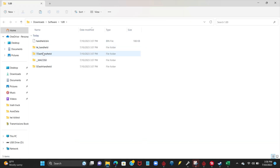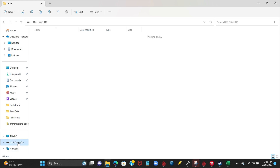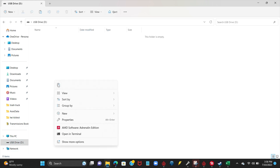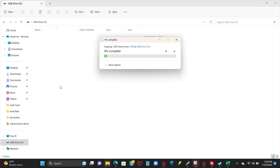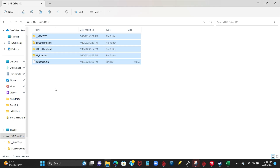we will be able to copy all of these documents over into our flash drive that we have plugged in. There's nothing on our flash drive, so we're going to copy, head over to our flash drive, and hit Paste. By doing this, we'll be able to upload everything from our newly downloaded software onto our flash drive and eject it accordingly.